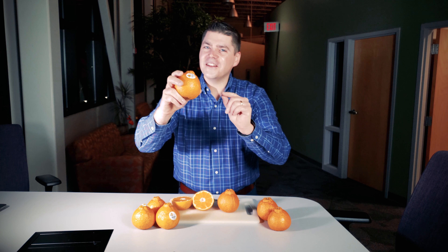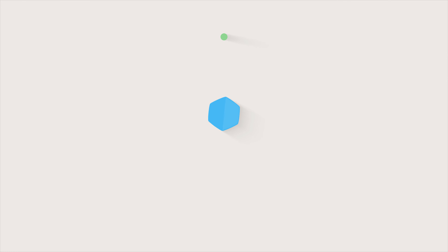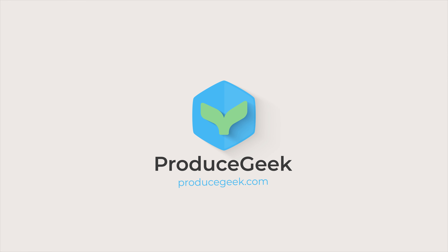Hey citrus aficionados. If you are a lover of fine citrus, I've got something for you. Hi, it's John Steffi with ProduceGeek.com, and today I'm talking about a piece of fruit that I am so excited about. It is called Sumo Citrus.